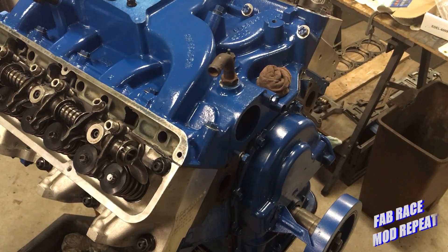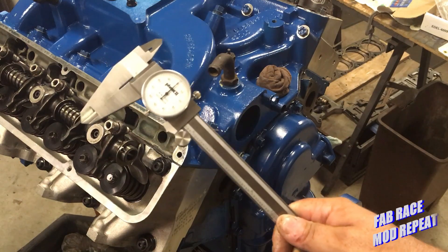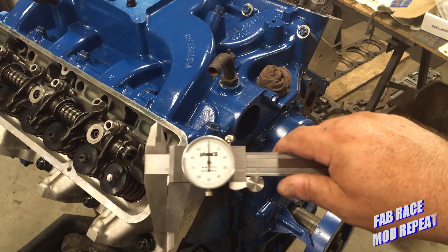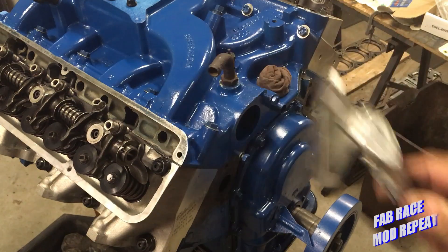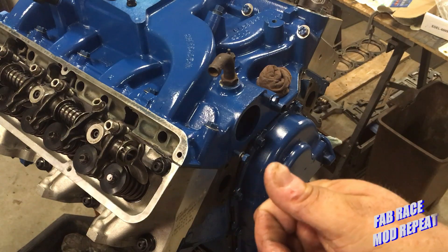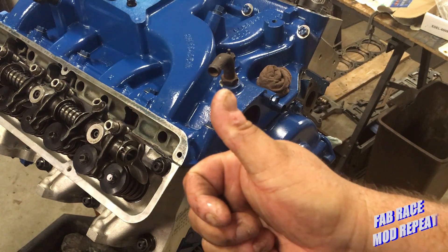Practice your skills, learn a new one. If you don't know how to read a caliper, I've got a video from back when I first started the channel on reading calipers — I'll put a link down in the description. Practice your skills, learn a new one. Either way, turn it into craftsmanship — you never know how far it'll take you. Thanks for watching, have a great day. This has been Fab Race Mod Repeat.